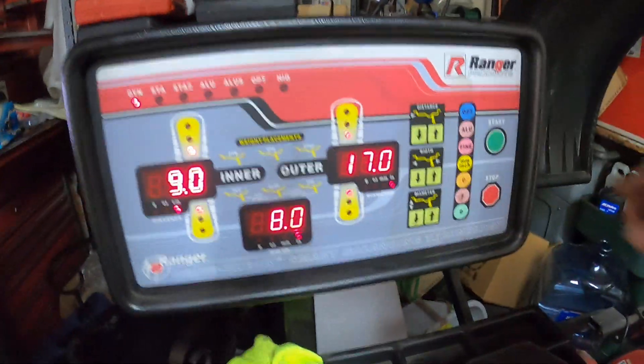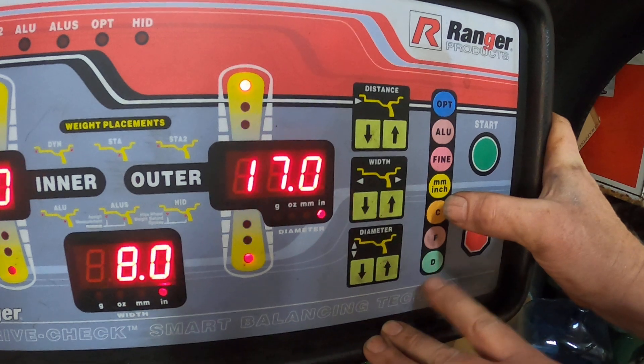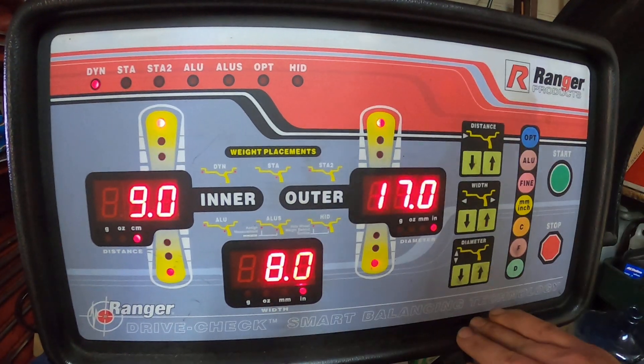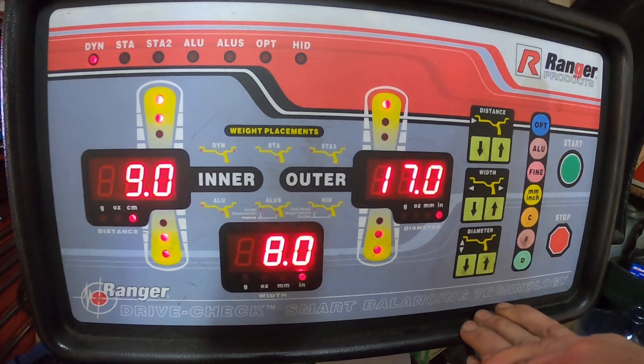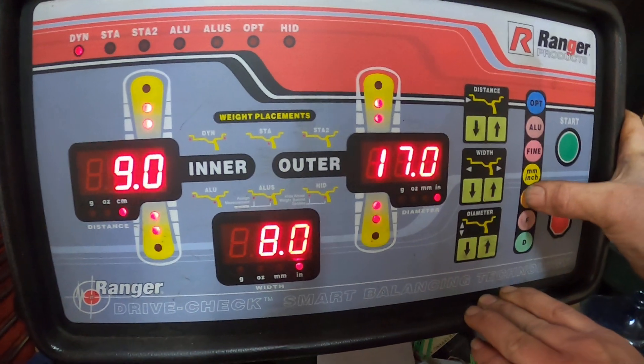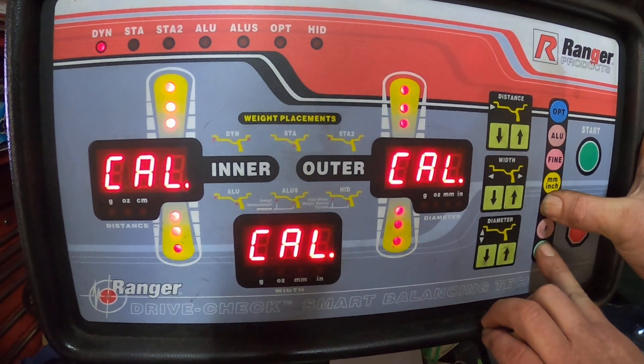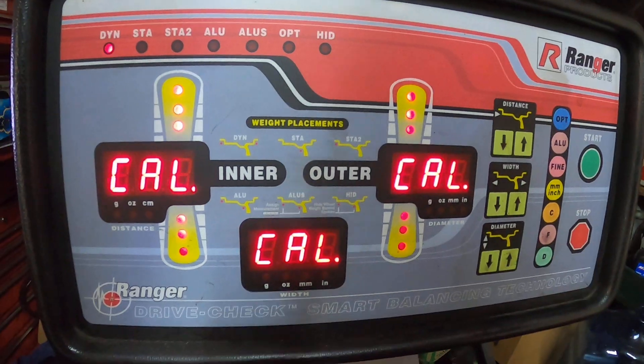So now once you have the information of the rim you're using in the machine, you're going to push and hold the C button and then you're going to push and hold the D button. Now all these lights will start flashing. Once they stop flashing, it'll be in calibration mode. So here we go — hold the C, hold the D, and see how they're flashing? And now they're solid. It's ready to go. You release the buttons.